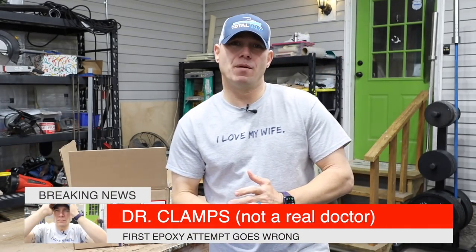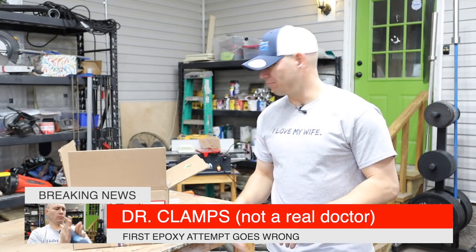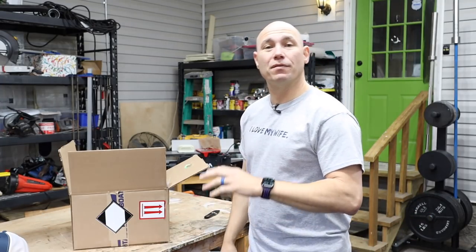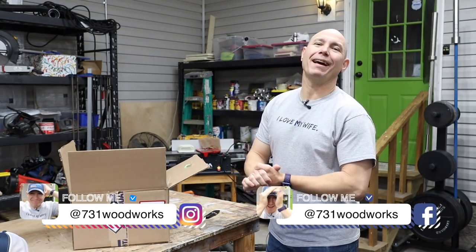So TotalBoat reached out to me and wanted to know if I wanted to try some epoxy. They would send me an example, I thought why not? So they sent me a little swag bag. This is not a sponsored video. They have no idea I'm even doing this. I thought I've never used epoxy, so why not learn on camera?